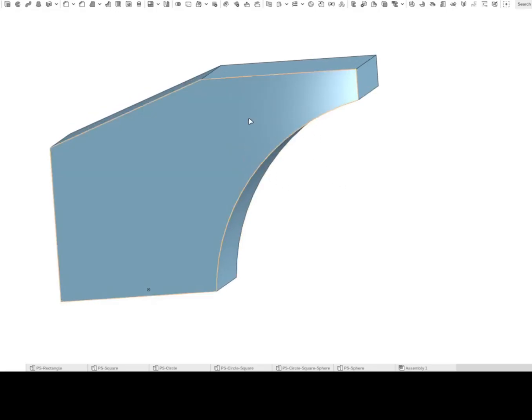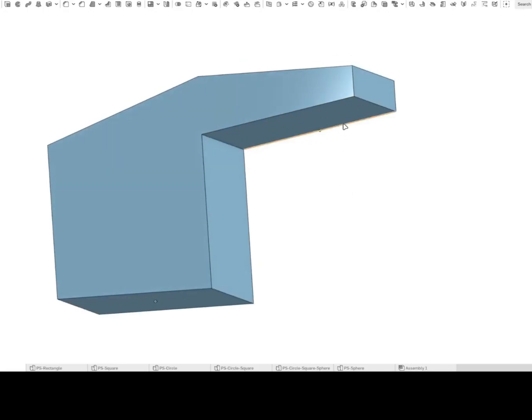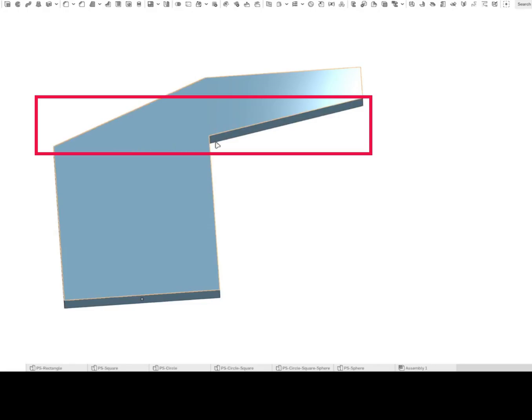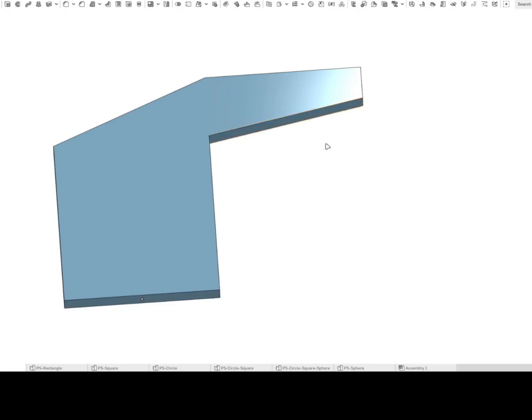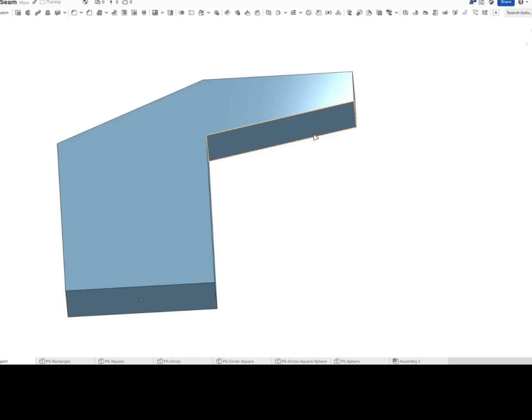Now this is a test model — we are not going to design such a thing. But if at all we have to design something that has a requirement like this, then adding a modifier or lowering the layer height at this particular area, from this area up till here, can help. Otherwise, we need to add support for this to get printed.